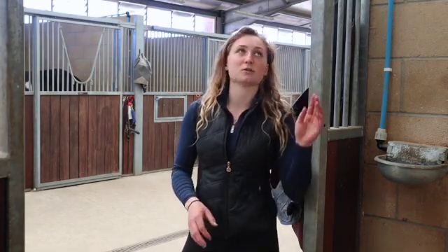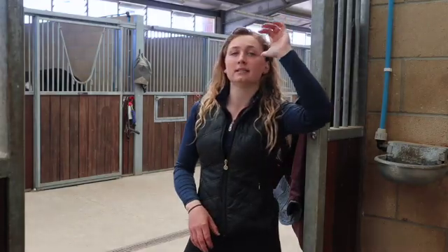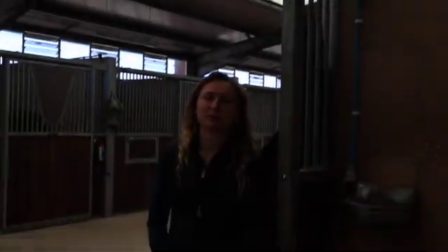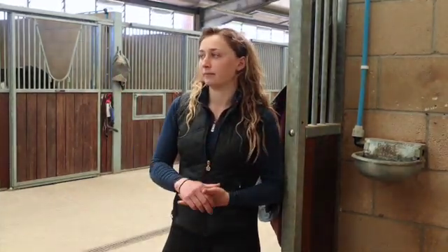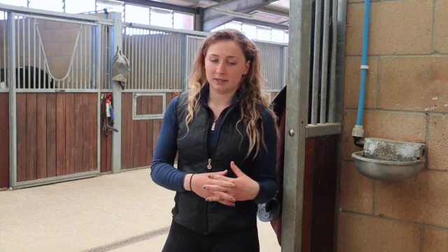When you're thinking about stables, you also want to make sure they're well lit. These all have a hanging light above each stable, so that's really good because obviously you want light in each stable when it's dark. Really important, particularly in old barns and old stables where it's a bit darker, maybe the roof's lower. Good lighting is really important, particularly if you're going to be out competing and leaving early in the morning.